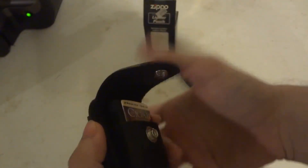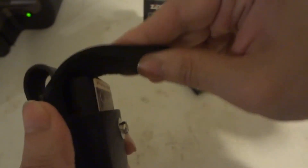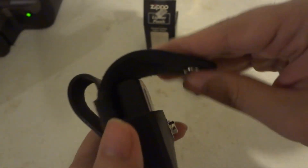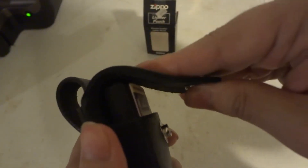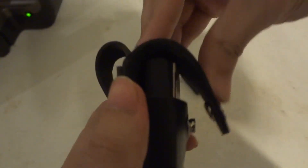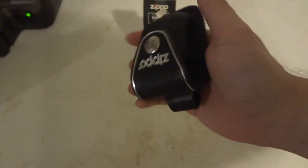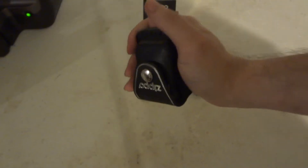But now it's starting to take shape. See how much easier it is to just stretch it down and then lock it in place. Do you see how strong it is? I'm turning it upside down and I'm gonna shake it super hard.